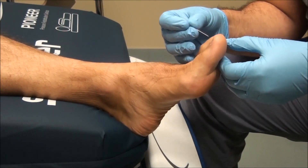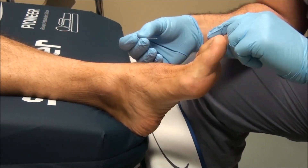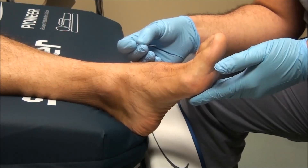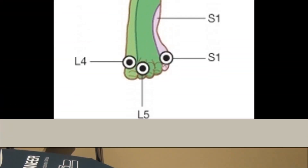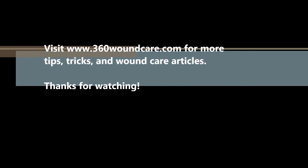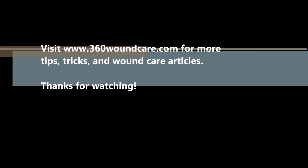This is going to be repeated on the L4, L5, and S1 distributions looking for loss of protective sensation. Thank you very much.